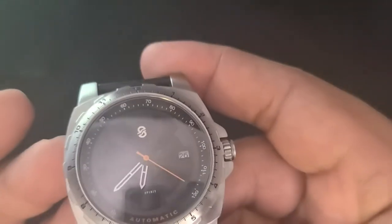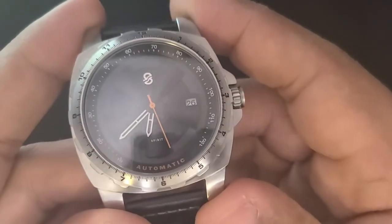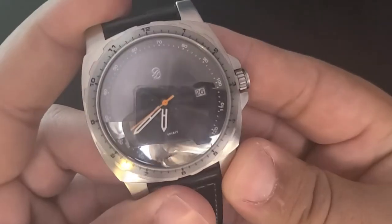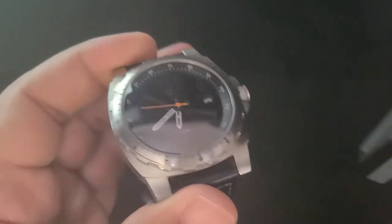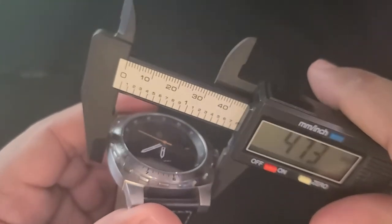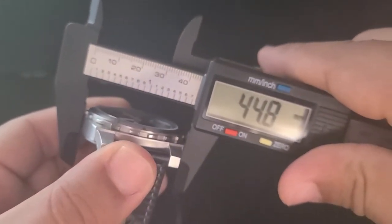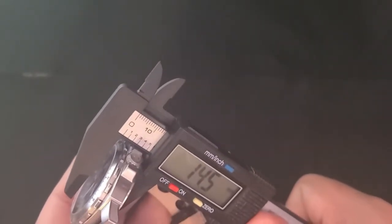As stated in the thumbnail, the Mother Road is a mother of a watch. This thing is not for the dainty of wrist. Their website lists it at 44mm wide, but my calipers measure it at just about 45mm. The watch has a 53mm lug-to-lug, which is a more accurate representation of how it will wear on wrist, and this thing just commands wrist presence. It comes in at 14.5mm thick.